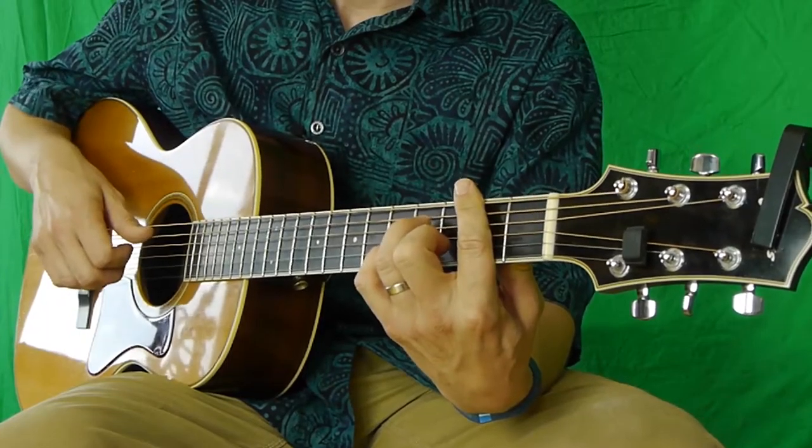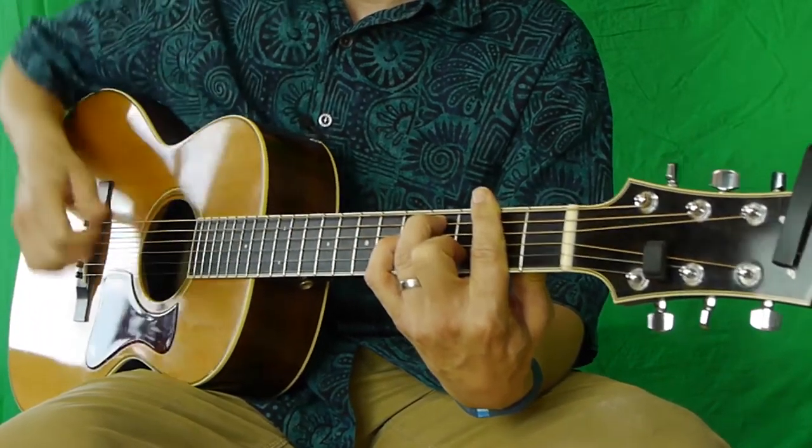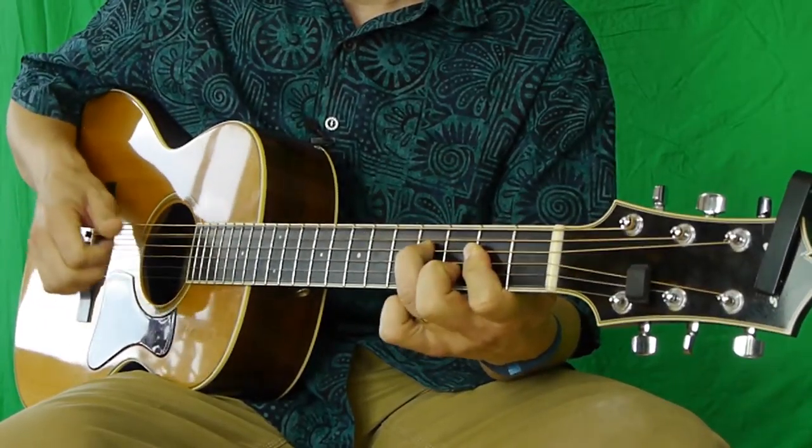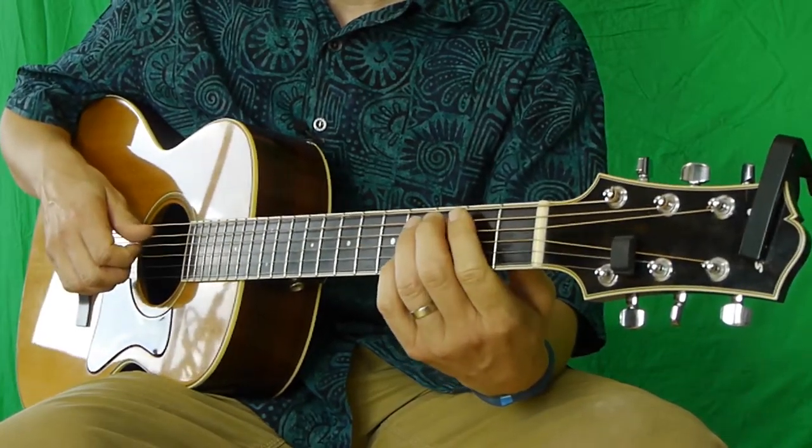Now this is what I call the pre-chorus. You're going to take a bar across the 2nd fret, all those strings, and essentially you're going to hammer on the notes of the B7 chord. It's pretty much what we just did before, except before it was an A with that A in the bass, and now we're going to have a B in the bass.